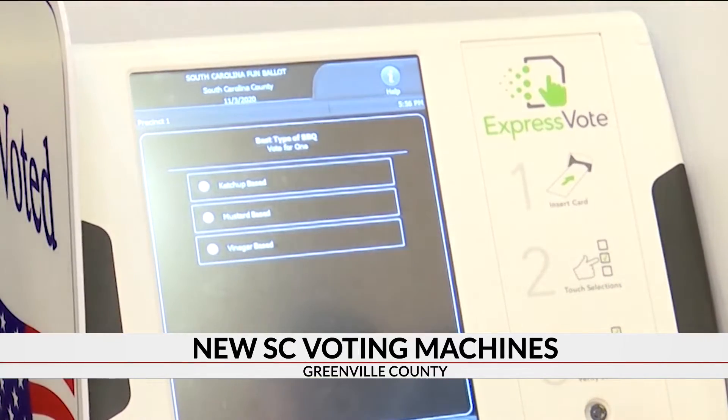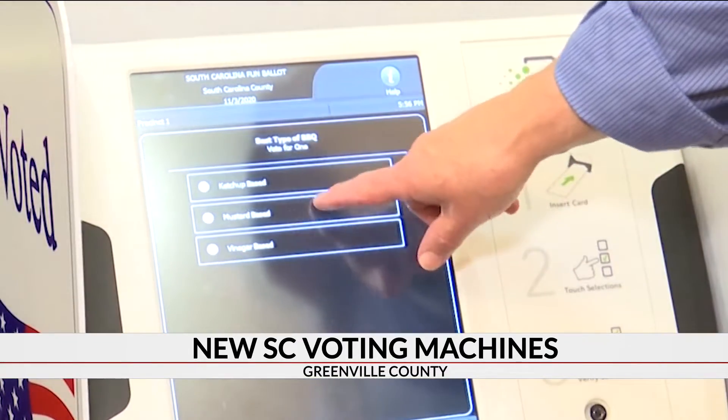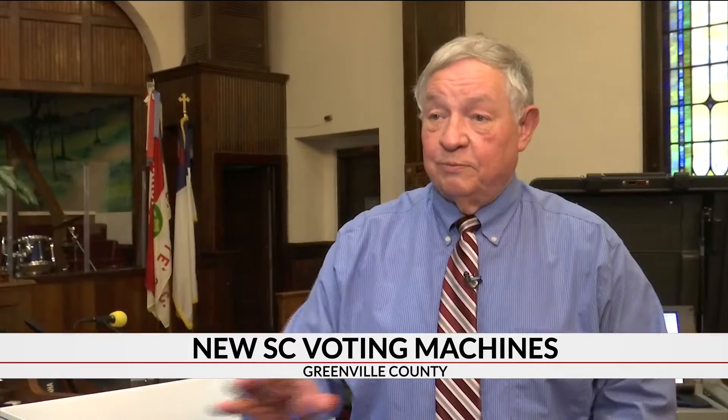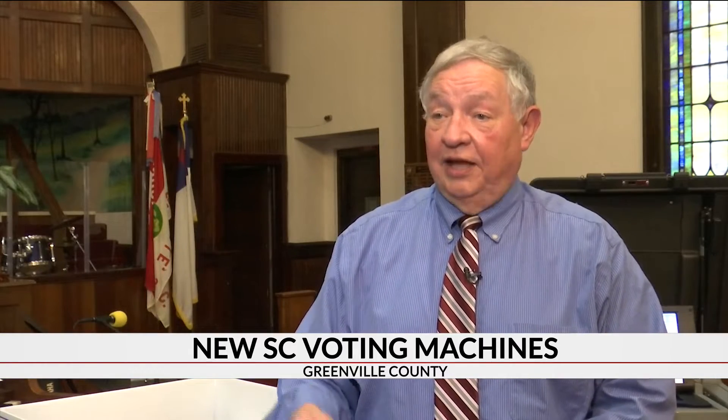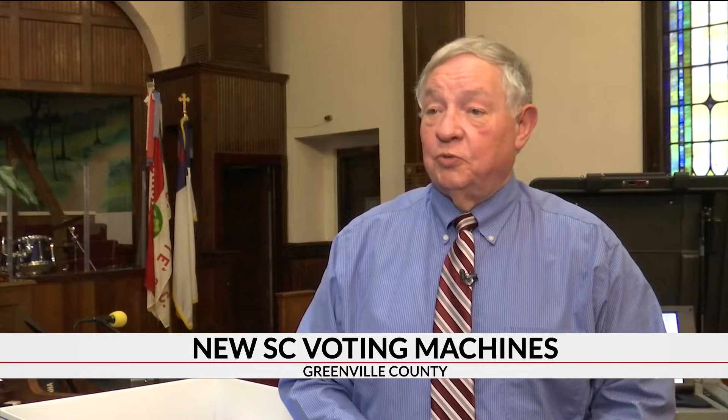The Elections Commission plans to audit the system regularly. We will take these and we will random sample a number of precincts and go back and hand count and compare it against the machine and make sure they're doing what they're supposed to.